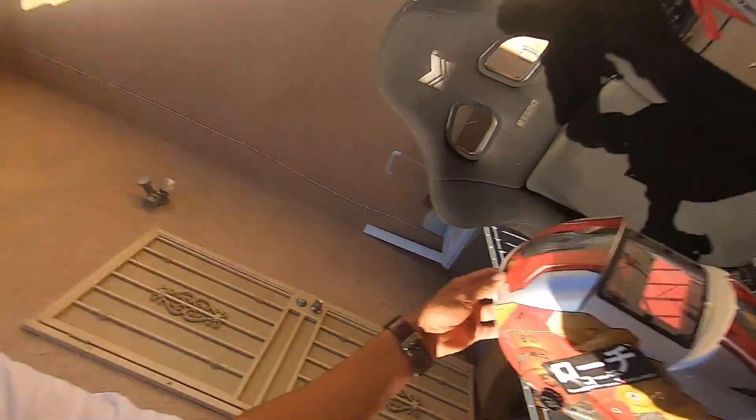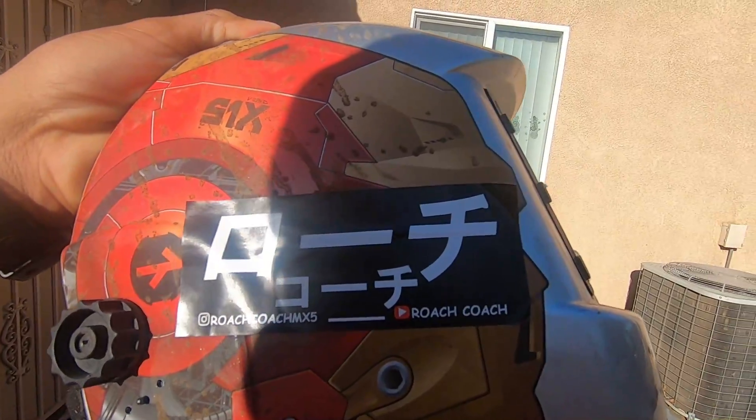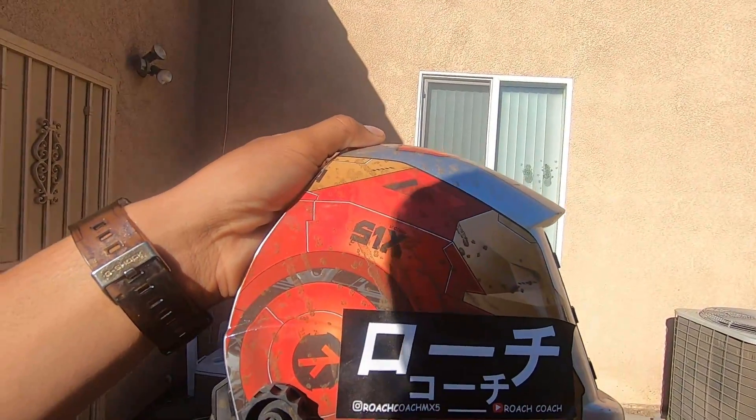If you guys are interested in that giveaway go ahead and let me know. I do have stickers — Roach Coach, and my YouTube channel name in Japanese. If you guys want a free sticker, let me know on my Instagram and I'll send one your way through USPS. I appreciate you guys subscribing and sharing. I've seen that you guys are actually putting time and effort into trying to get my channel up and posting some of my stuff — I appreciate all that. Let's get this day going and try to get this go-kart up and running.